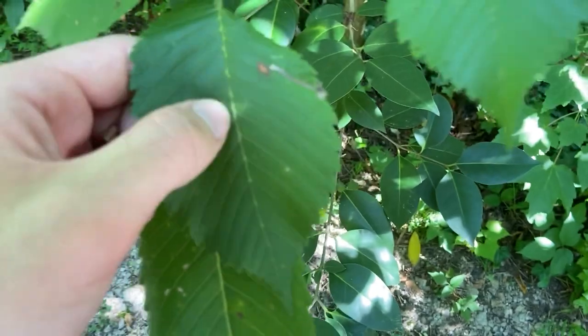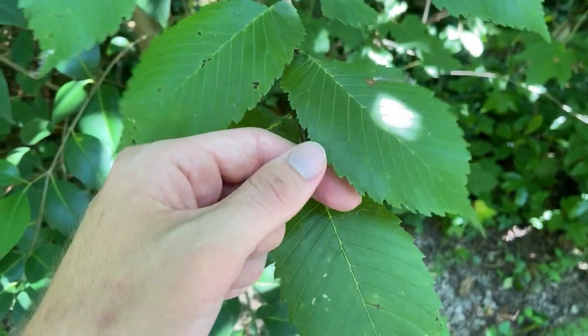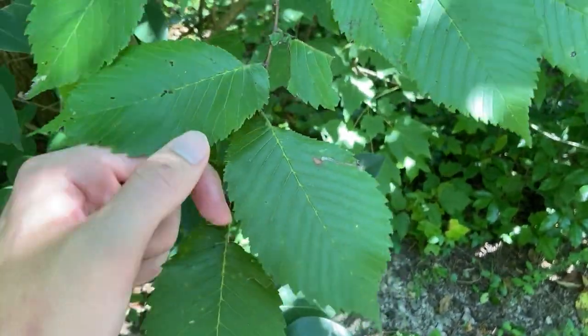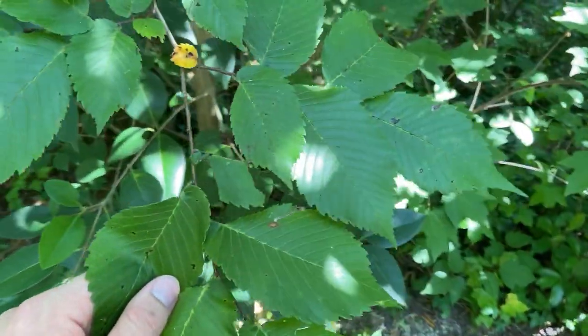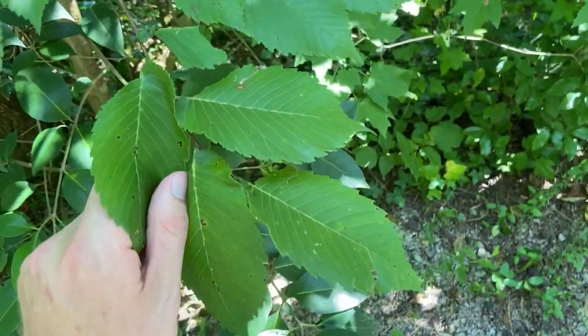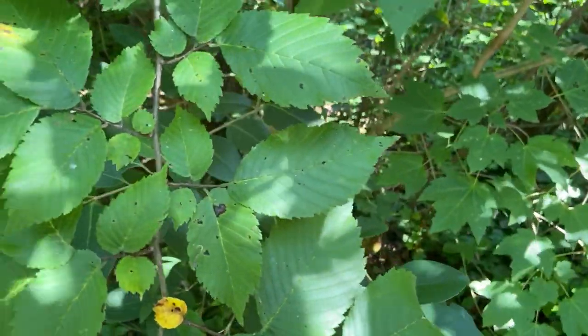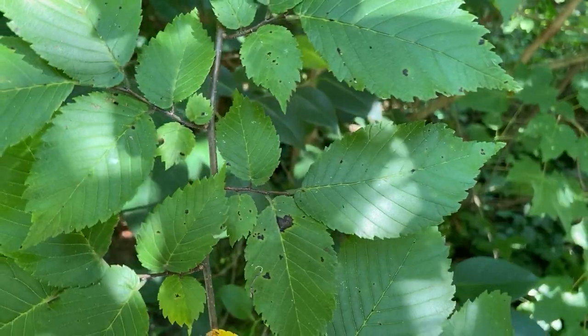The leaves are also rough above, though they can be smooth. Slippery elm averages rougher leaves than American elm, but these are pretty rough too to the touch. Slippery elm also averages larger leaves than this species, so usually American elm leaves are a little bit smaller. Like our other elms, the leaves get smaller in size towards the base of the twig and then larger out towards the twig tips.